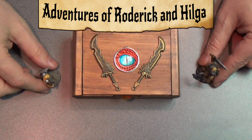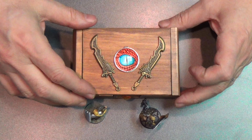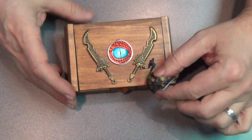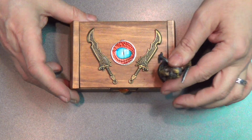Oh, Roddy, what's this strange box? I don't know, my dear Hilga, let's check it out. DM Scotty put Hilga into the box! Nobody puts me Hilga in the box!